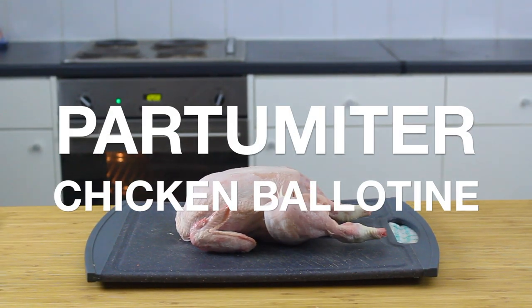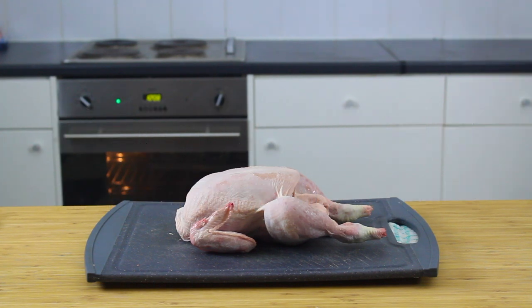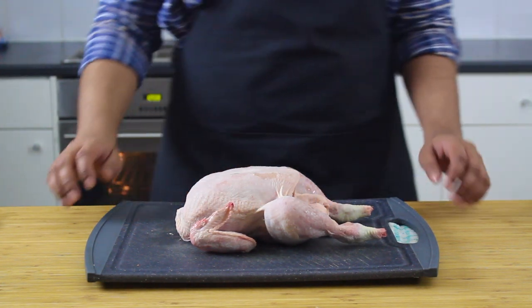Hello and welcome back to Partameter where today, inspired by the incredible Jacques Pépin, we're going to be attempting his chicken ballotine.